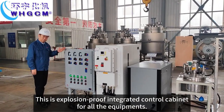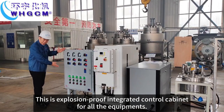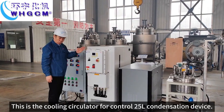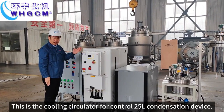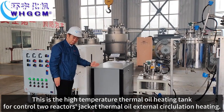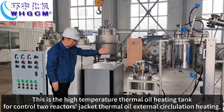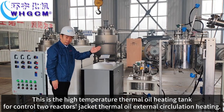This is the Explosion Proof Integrated Control Cabinet for all the equipment. This is the cooling circulator for controlling the 25L condensation device. This is the high temperature thermal oil heating tank for controlling the 2 reactors' external circulation heating.